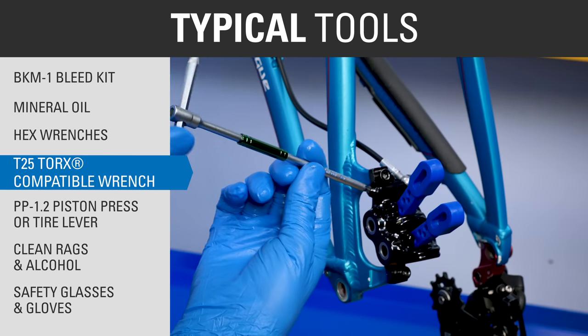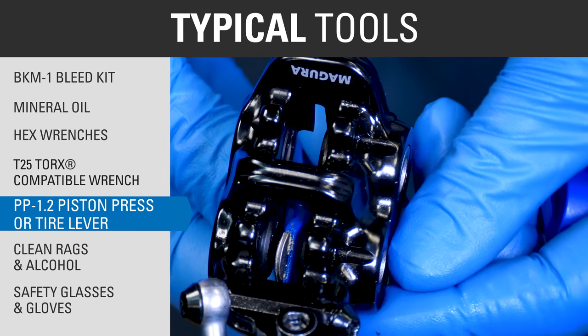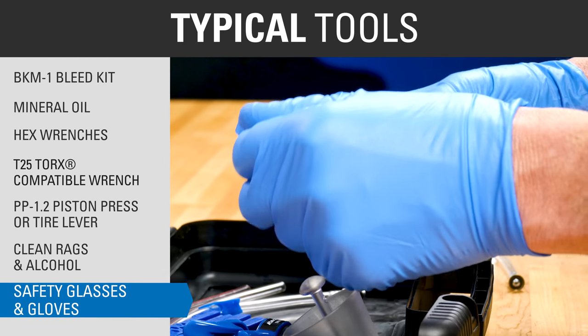Additional tools include hex wrenches, a T25-compatible Torx wrench, Park Tool piston press PP-1.2 or tire lever, clean rags, isopropyl alcohol, safety glasses, and gloves.